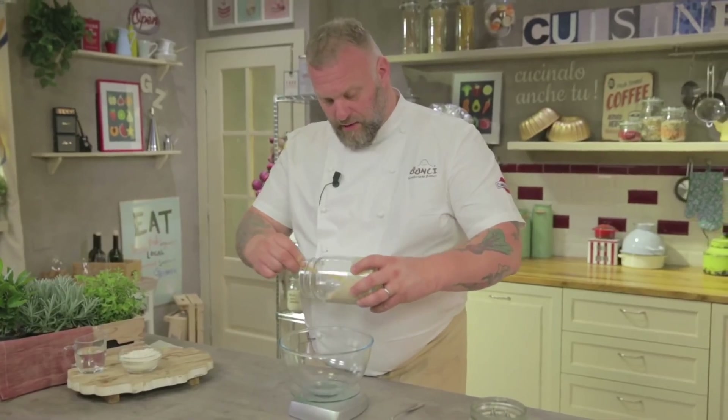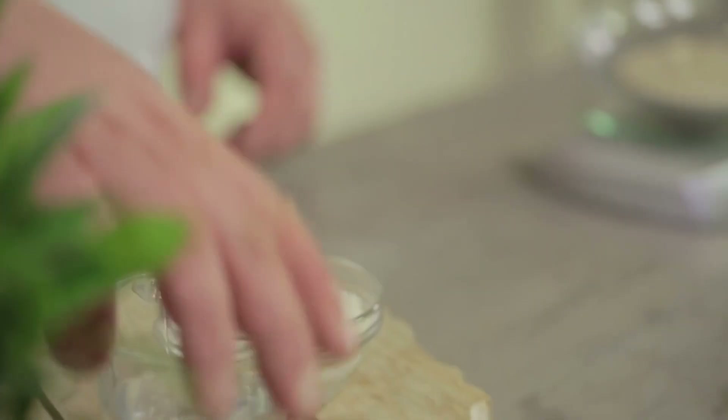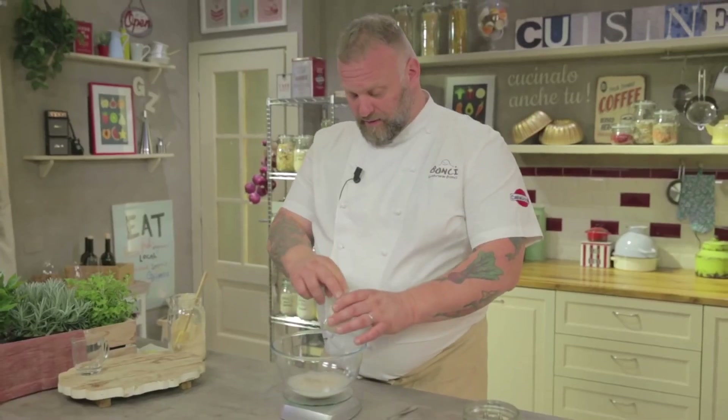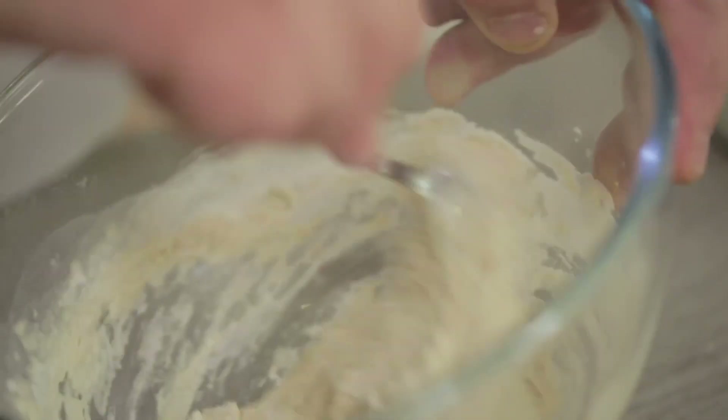The ratios for our refreshment are one part of starter — so 100 grams — one part of water, and the same weight of flour. I mix all the ingredients with a spoon. The scents that we want are a very strong lactic hint — this is of yogurt — a honey and flour bouquet, and a very light acid hint. This is when our yeast is healthy.